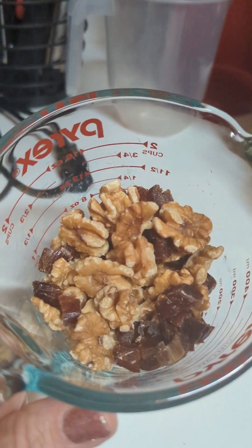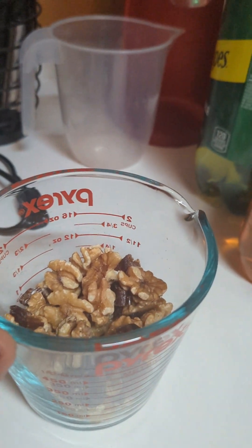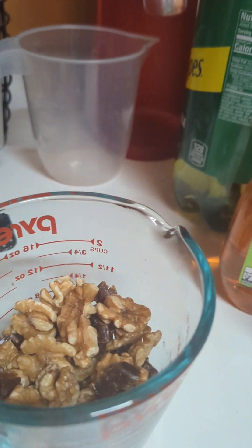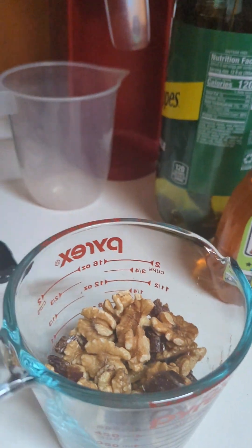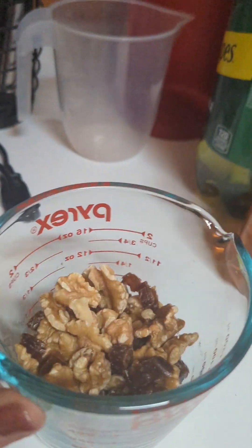My dates and my walnuts are in here now. It's only a cup of walnuts and I used four dates which I cut into small pieces. I don't soak them because you don't need to, but this is how small I cut them. And I mix everything up in here.